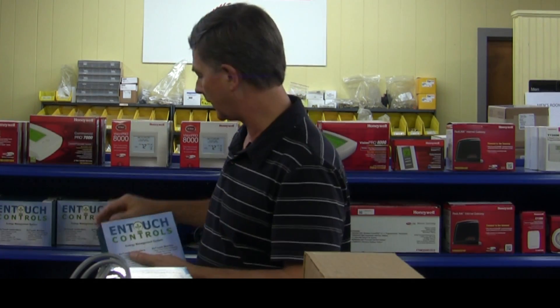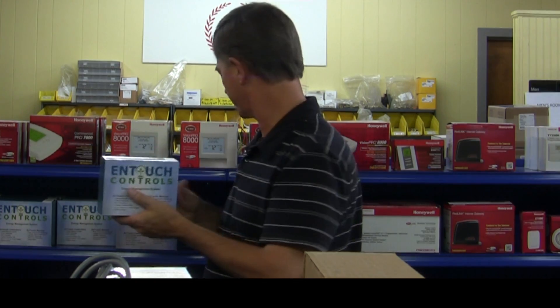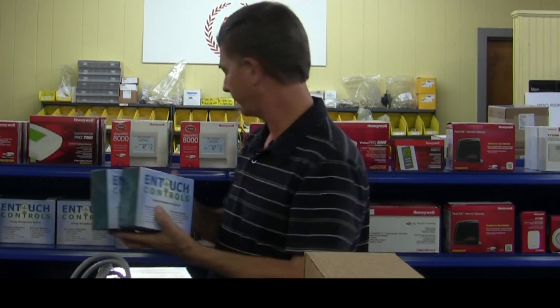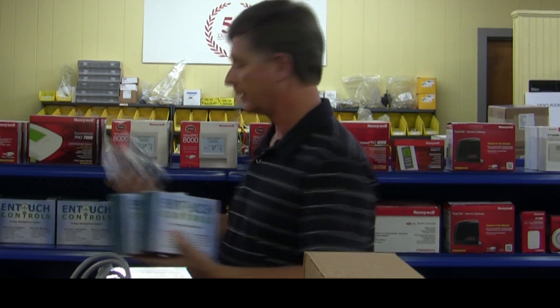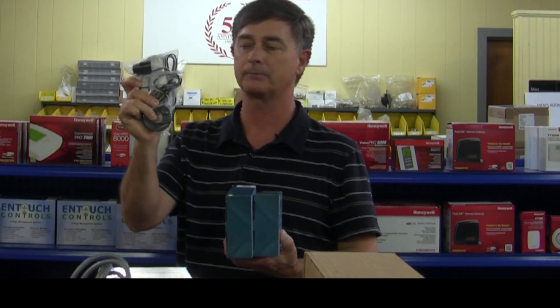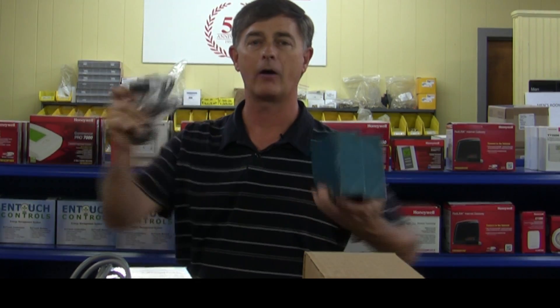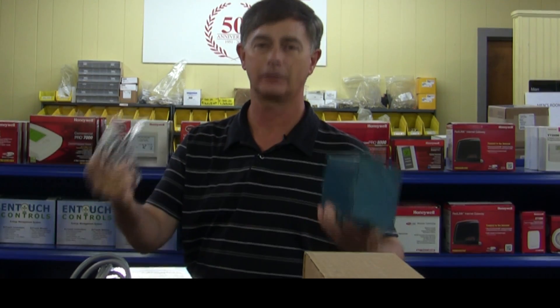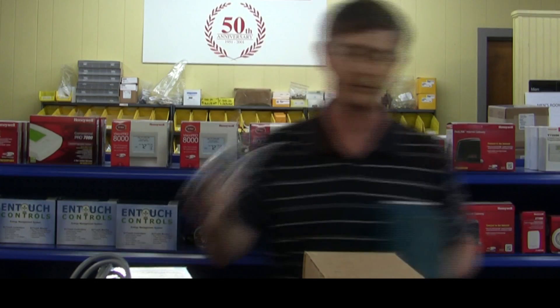We have a data monitor, and I'll show you exactly how it works. We have a controller and associated current transformers that'll plug in. I'll show you how all this wires together and show you just how easy it is to do this. Let's go see.